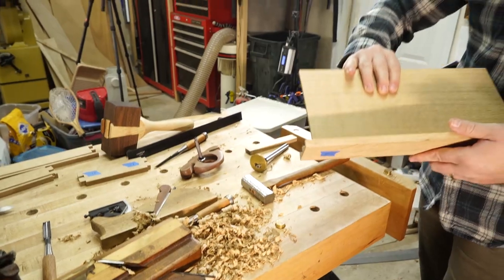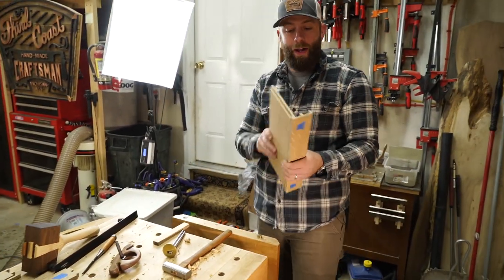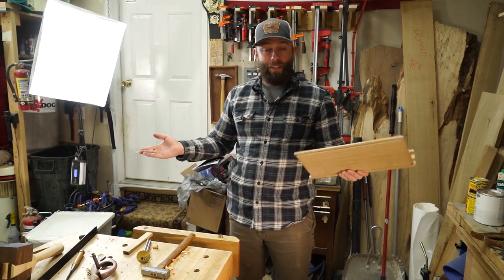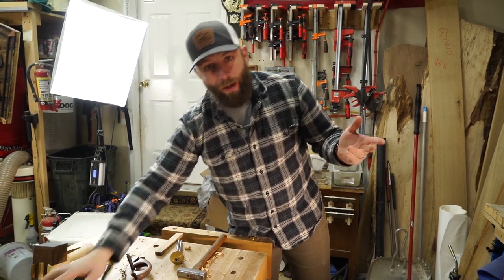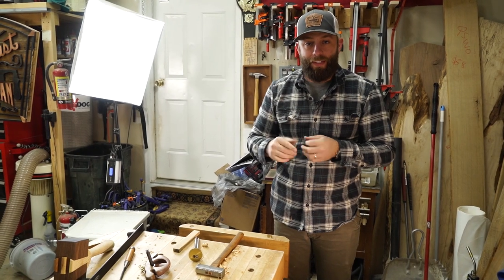Beautiful. Alright everyone, thanks so much for stopping by and watching that one-take video of making rabbits with a couple different methods. I hope you enjoyed it and learned something. Thanks again for all the support everyone — we'll see you on the next one. Have a good one, stay safe.